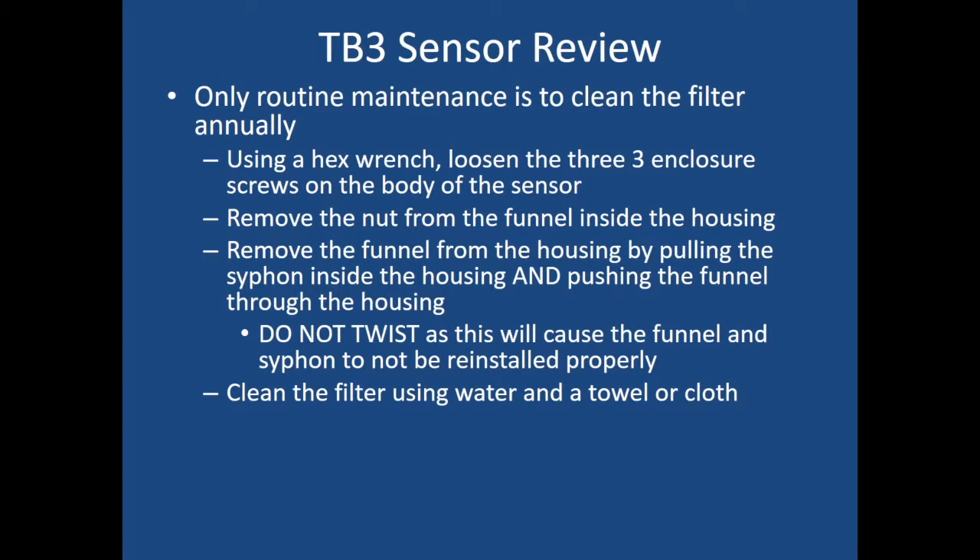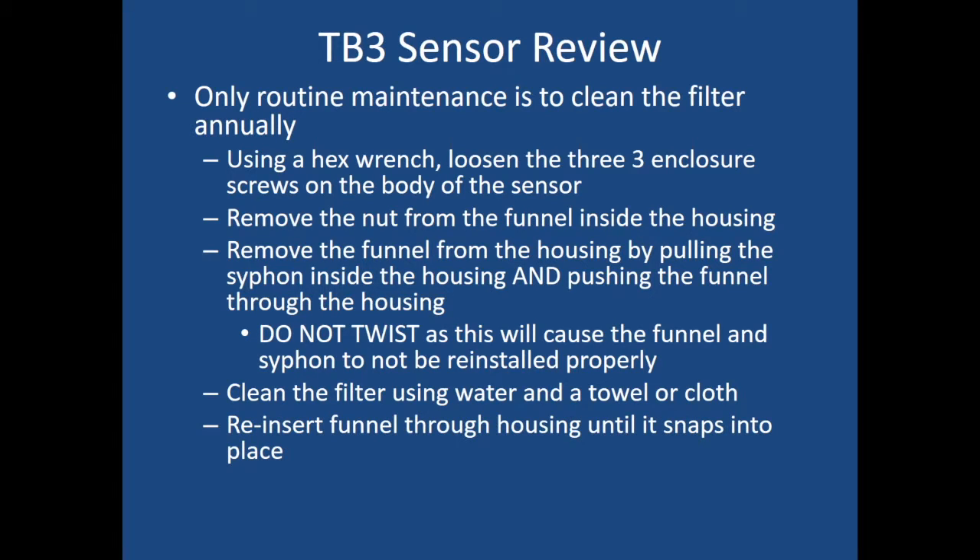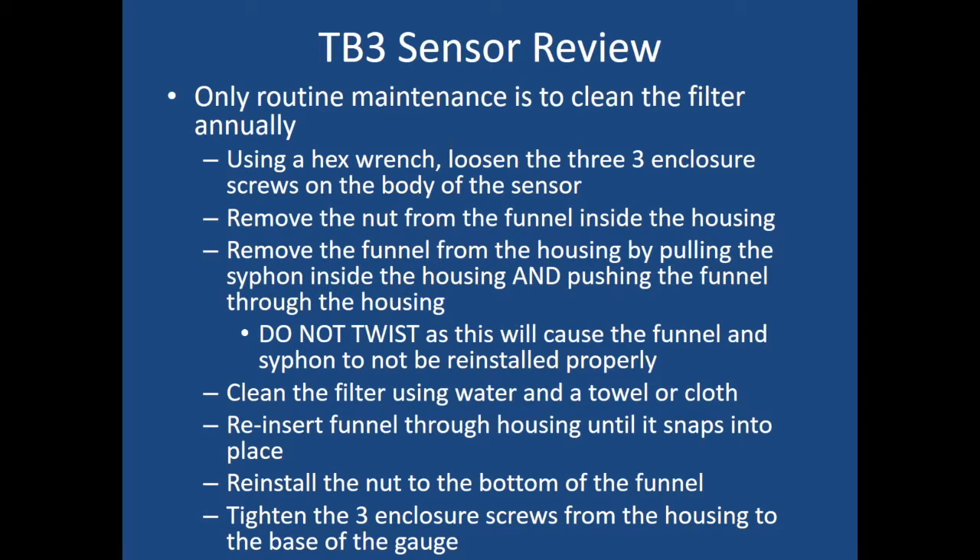Once that's completed, remove the funnel from the housing by pulling the siphon inside the housing and pushing the funnel through. Do not twist, as this will cause the funnel and siphon to not be reinstalled properly. Once finished, clean the filter using water, towel, or cloth. Reassemble and reinsert back into the funnel through the housing until it snaps into place. Put the nut back on the bottom of the funnel and hand tighten — or use a small set of pliers, but don't over-tighten. Then put the housing back on top of the sensor and re-secure those three enclosure screws from the housing to the base of the gauge.